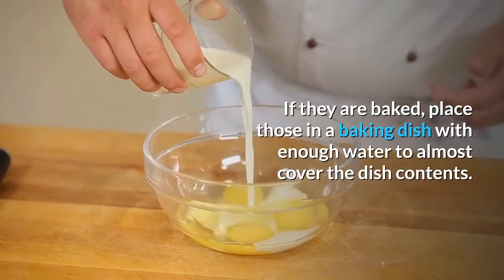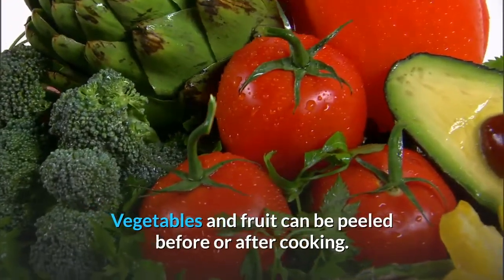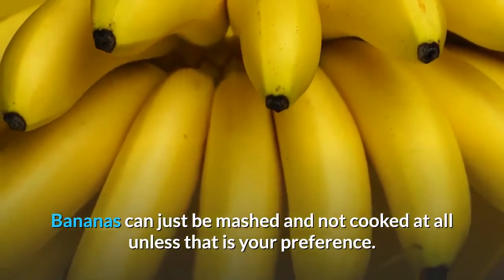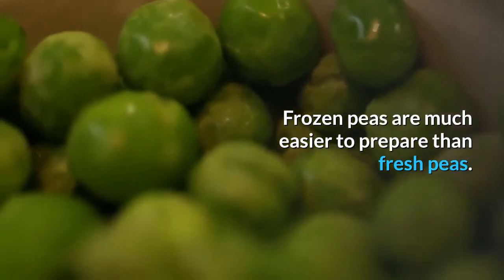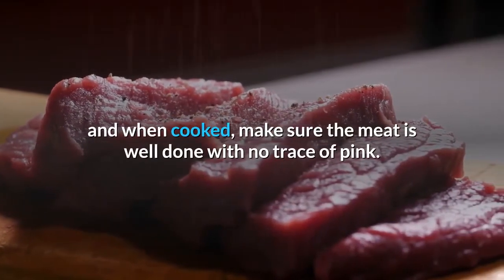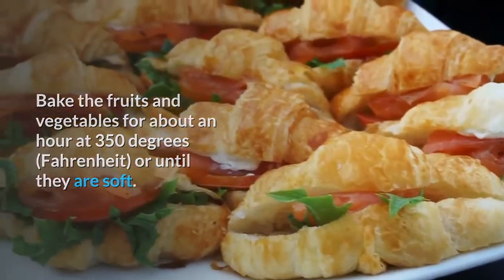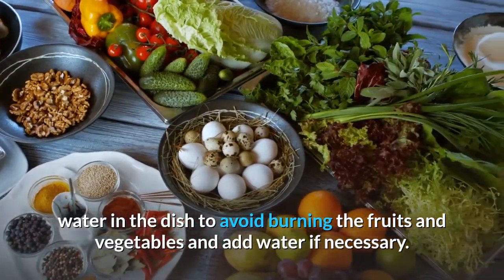If they are baked, place them in a baking dish with enough water to almost cover the dish contents. Vegetables and fruit can be peeled before or after cooking. Small vegetables such as corn, peas and lima beans do not need to be halved. Bananas can just be mashed and not cooked at all unless that is your preference. Frozen peas are much easier to prepare than fresh peas. If preparing meat, make sure all traces of fat are removed and when cooked, make sure the meat is well done with no trace of pink. Bake the fruits and vegetables for about an hour at 350 degrees Fahrenheit, or until they are soft. During the cooking process, make sure there is sufficient water in the dish to avoid burning the fruits and vegetables, and add water if necessary.